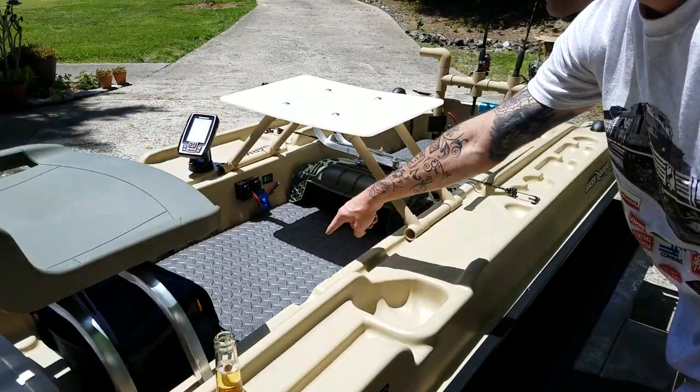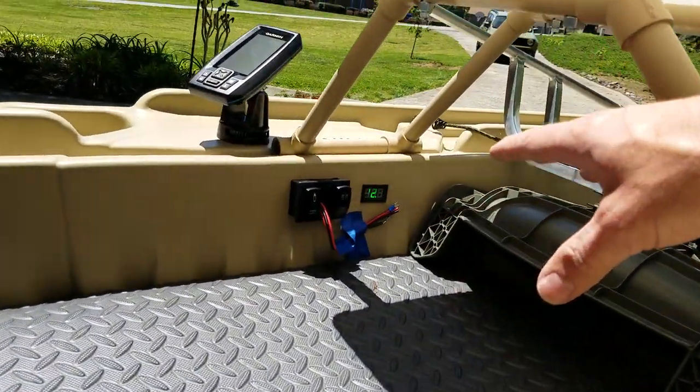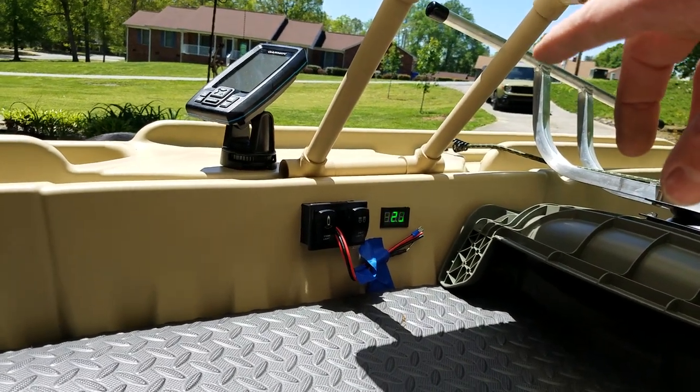This mat is from Harbor Freight — it was like nine dollars. As you can see, I've still got some wiring pulled out right now. I've got one more switch coming in, but you can see the voltage gauge there that runs back to the back battery.